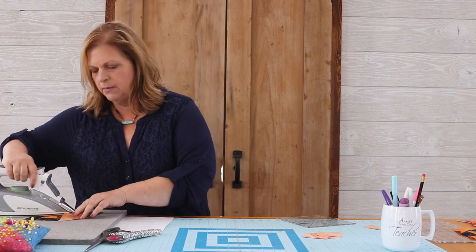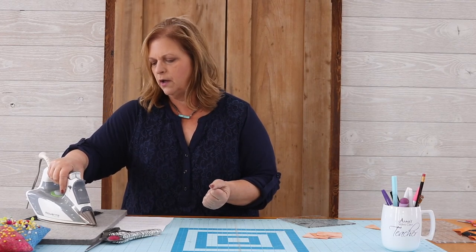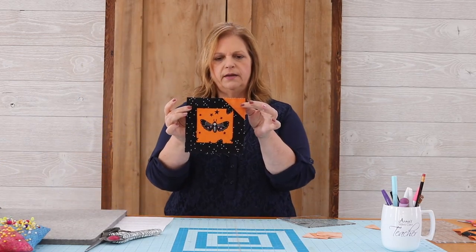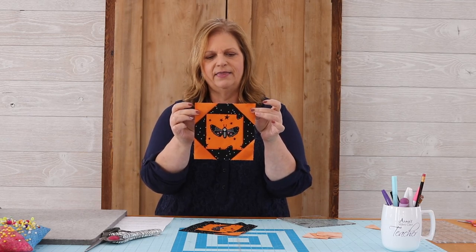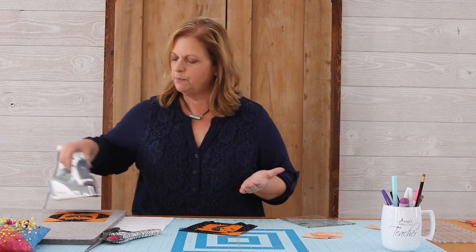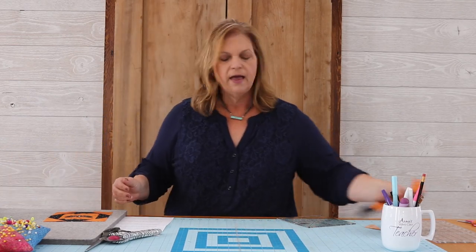These are called stitch and flip corners for a reason — we stitch and then we flip. I'm going to press that open: start by setting the seam, then allow the weight of the iron to push the corner open. We end up with a unit like this, and we're going to repeat that process for all four corners so we'll end up with the center block. If at any stage your block isn't exactly laying as flat as you'd like, always stop and give it a good pressing. If you need to come back over it with a little bit of starch or some type of spray, go right ahead. Accuracy is really important and we're building a lot of layers on this block.